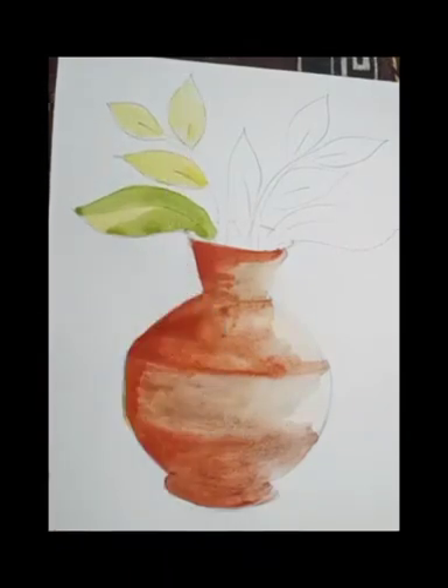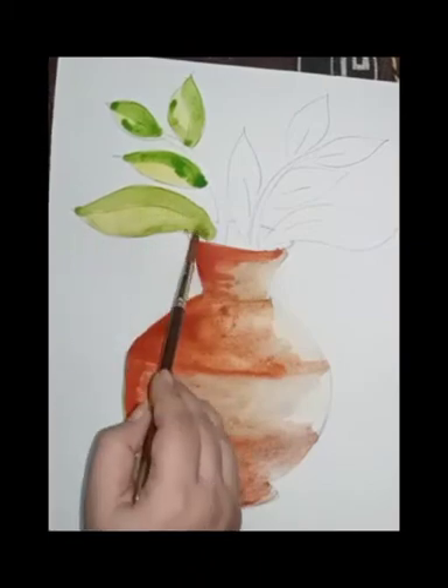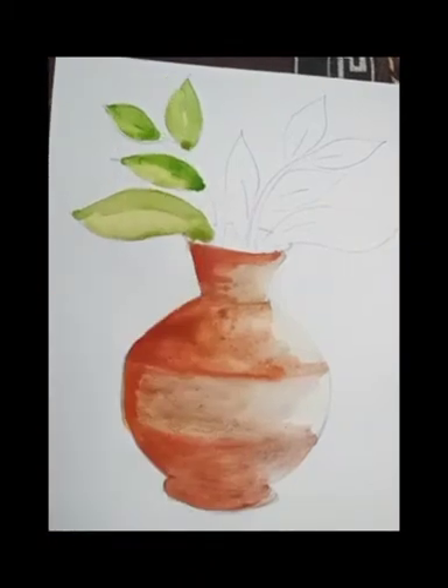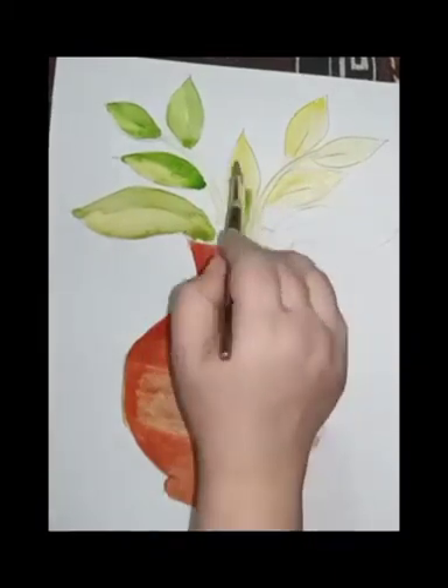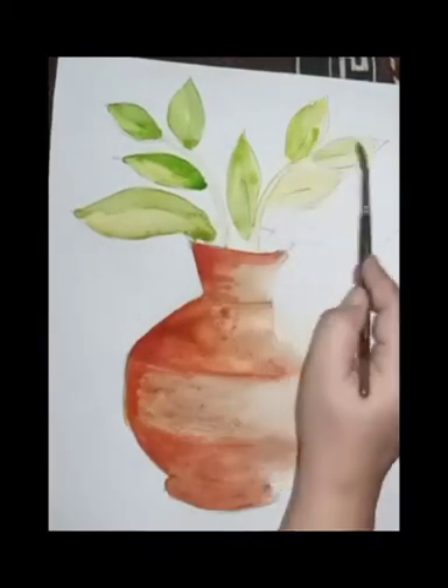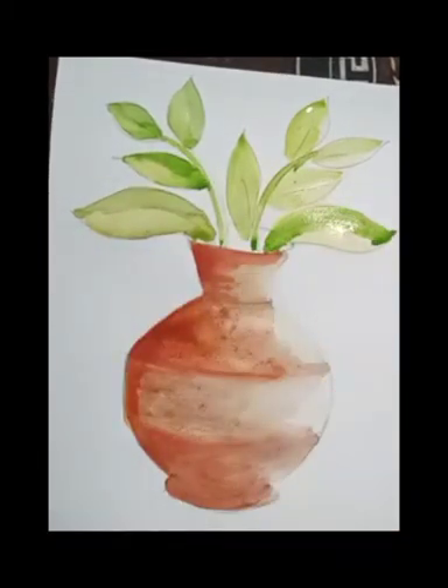For the leaves I'm using yellow color, covering the whole leaf in yellow. Then I use light green color on the wet leaf, directly on top of the yellow color.